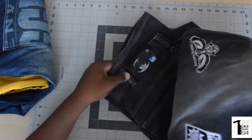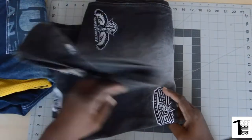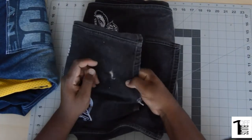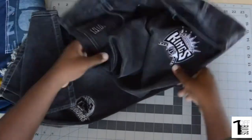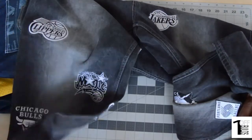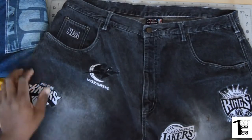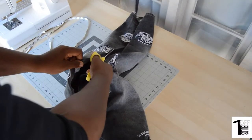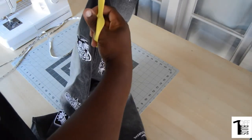I'm starting with some old school NBA UNK basketball jeans. Little fray here, little fray right here, but overall they're in pretty good shape — just some patch pants that UNK came out with maybe 10, 12, 15 years ago. They were in style at the time. Here you'll see me cutting up one pant leg.